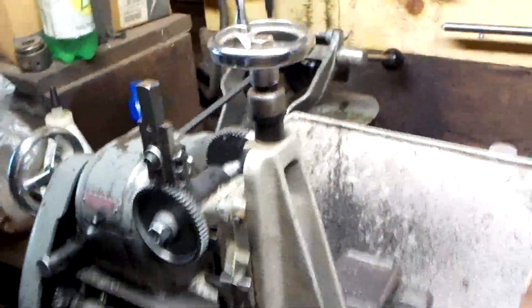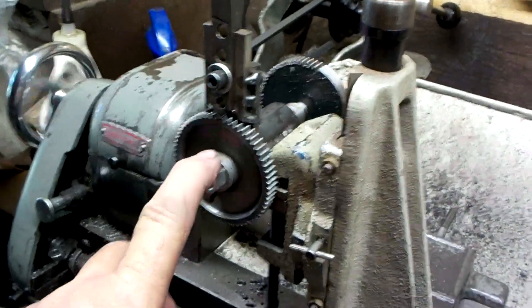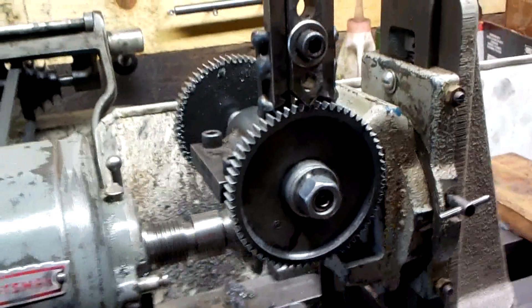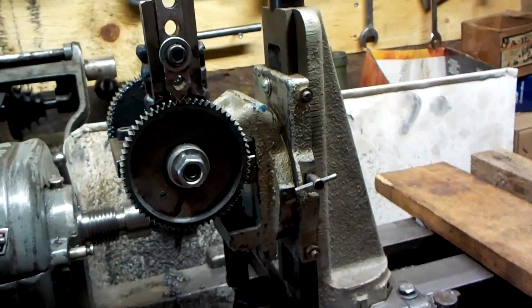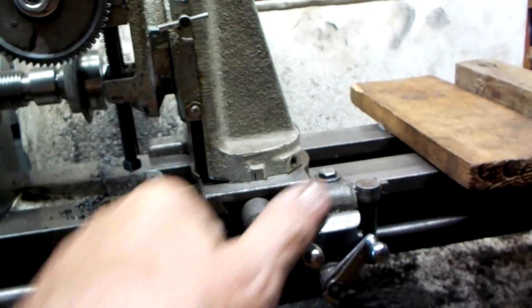This is the milling attachment here. And this is my homemade version of a gear cutter — basically a jig to hold the gear blank and the indexing gear while the cutter underneath does the work of cutting the material out from in between the teeth.